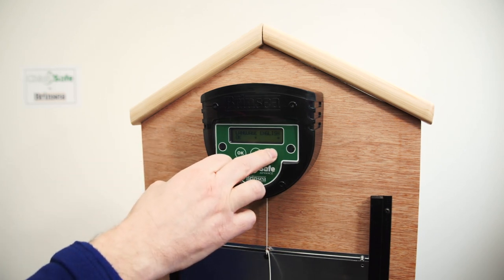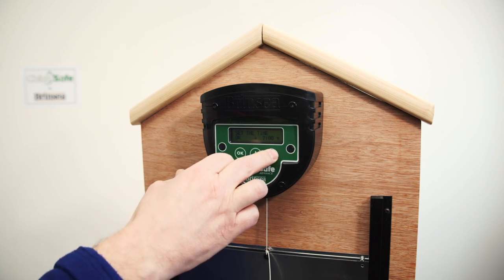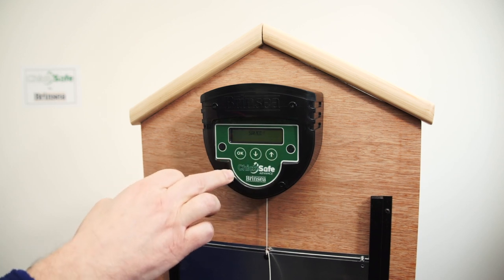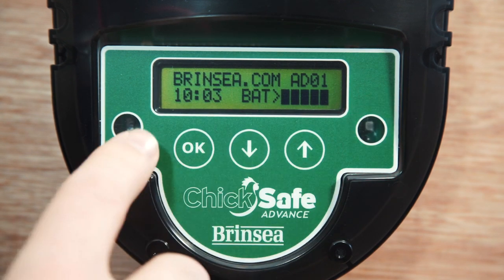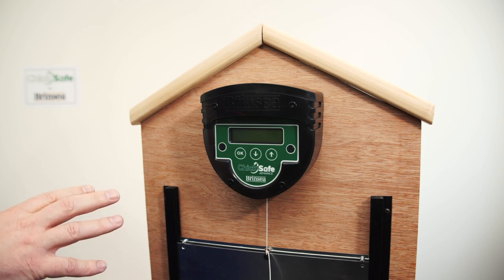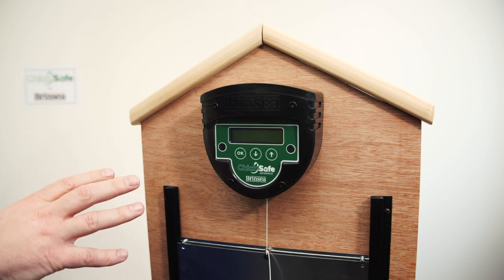English is the default but you have a choice of French and Spanish. I'm going to choose English. It's asking now to set the time, so I'm going to select 10 o'clock, which is the current time. It's now asking to choose the day of the week — today is Tuesday, so I'll select Tuesday, press OK, and that's now saved. This is the default display showing the time and battery status. It will now go to sleep because the ChicSafe is operational and its default is to use light levels to open and close the door. It will open the door in the morning as the light level rises and close it in the evening as the light level drops.